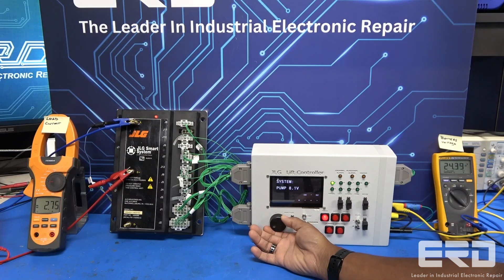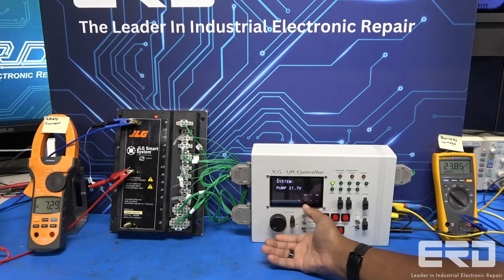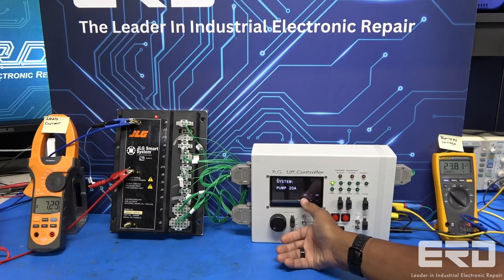We completely rebuilt this one and cleaned up any corrosion that was harming the electronics before sending it back.